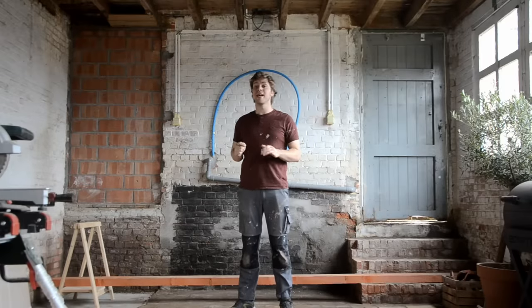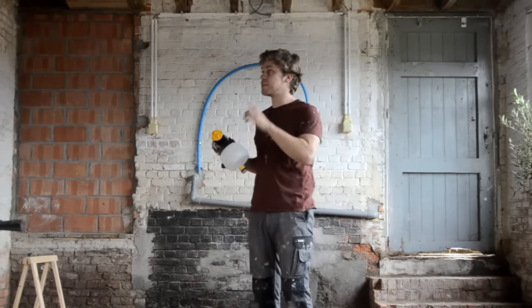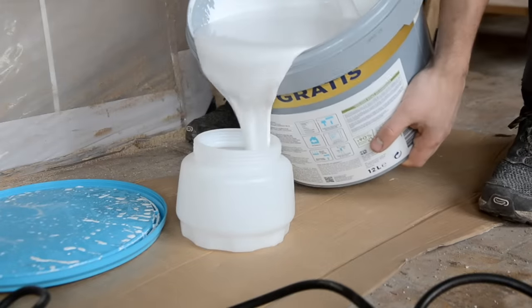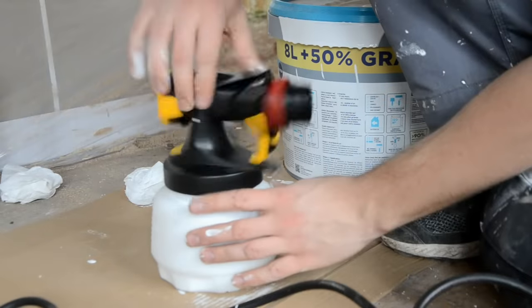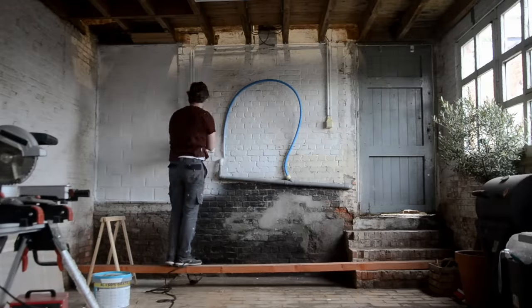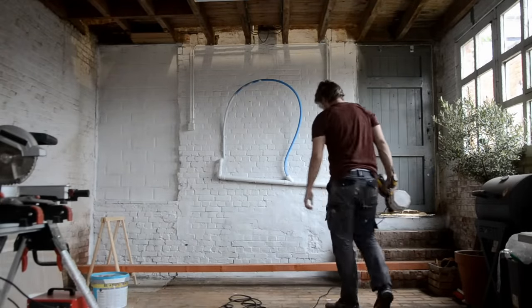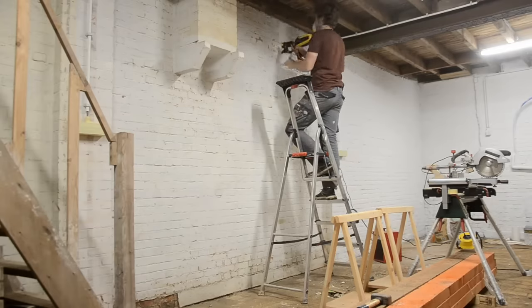Now that the electricity is out of the way, I think it's time for a coat of paint. I got myself one of these paint sprayers. I've never used one before, but since the walls have such a rough texture, I really didn't look forward to painting the whole thing with brushes and rollers. Filling up the paint reservoir is really the messiest part of this whole operation. I didn't tape anything off because everything needs to be white, and if I overspray something it won't matter that much. It took me a while to get the settings of the spray gun right, but once I got it, painting went really smoothly.